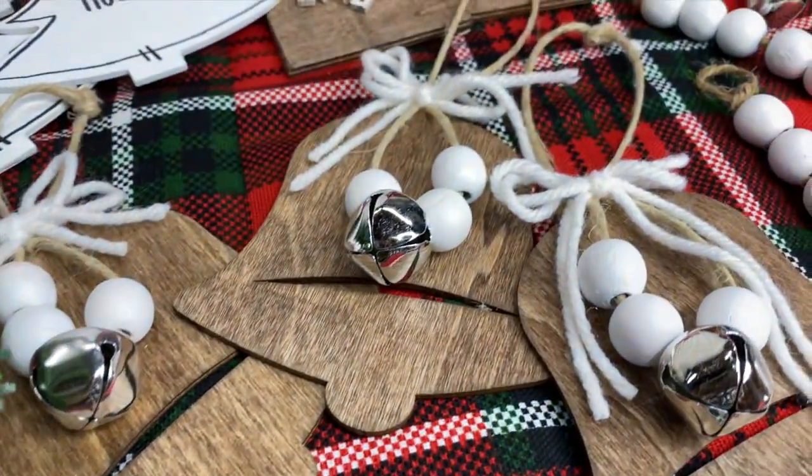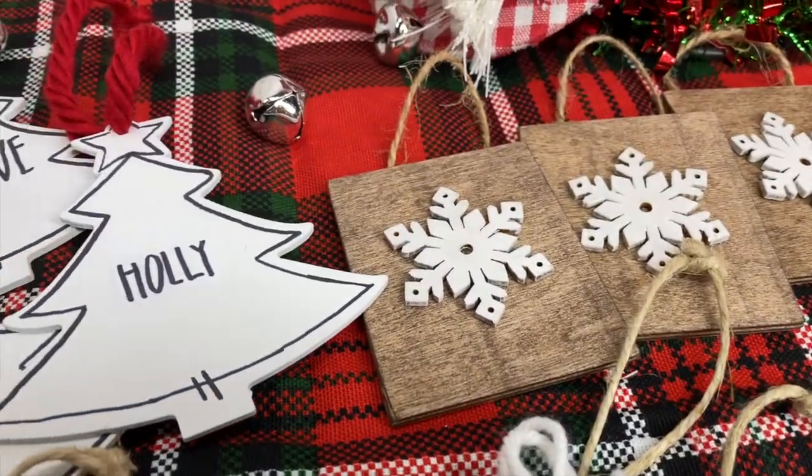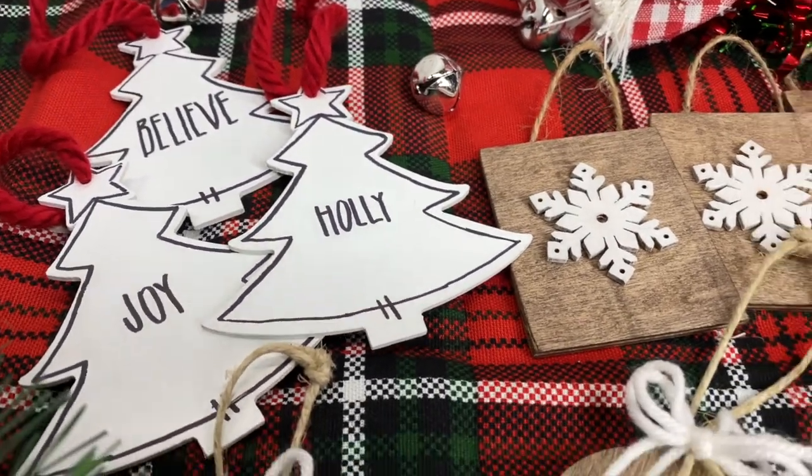Hey, it's Ashley. In this video, I'm going to show you how you can make four DIY Christmas tree ornaments from items that you can pick up at Walmart and the Dollar Tree.